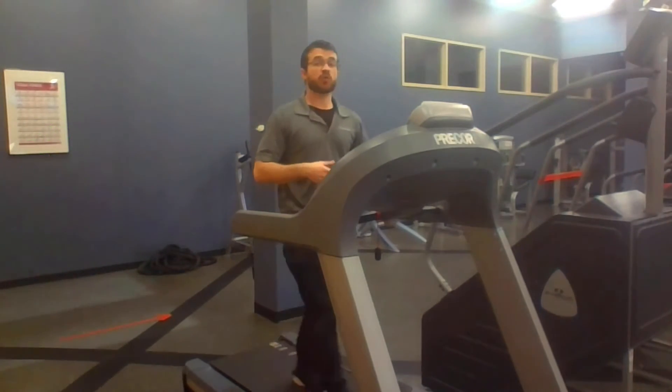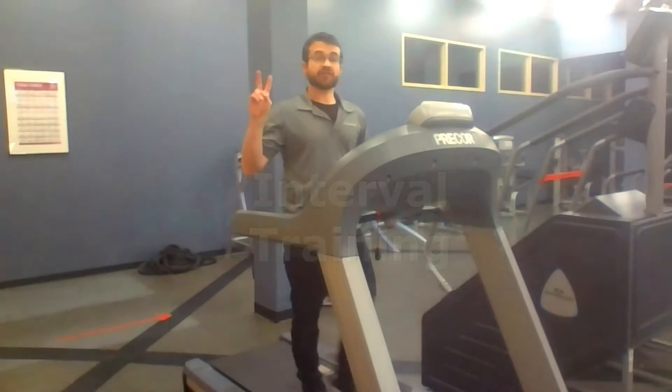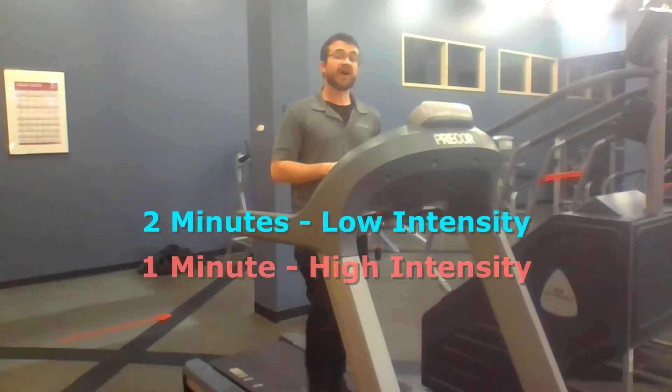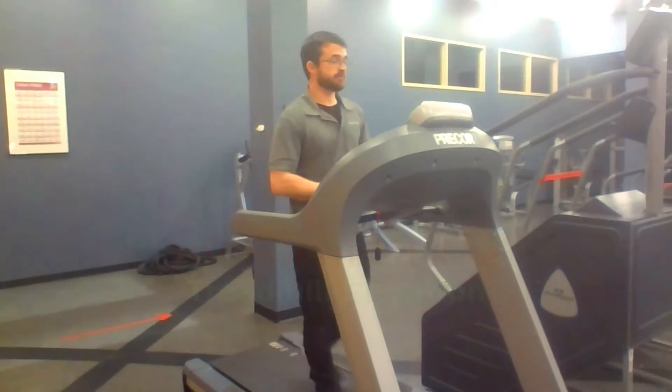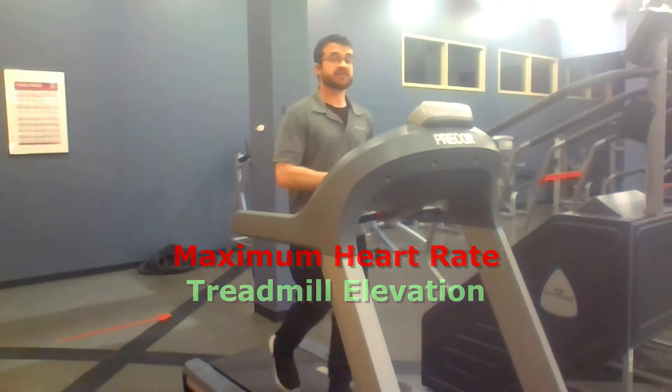The way this is set up is we'll be doing interval training. We've made it so that you'll have two minutes of a low intensity time frame, followed by one minute of high intensity. This is going to be determined by two things: your maximum heart rate and the elevation of the treadmill itself.